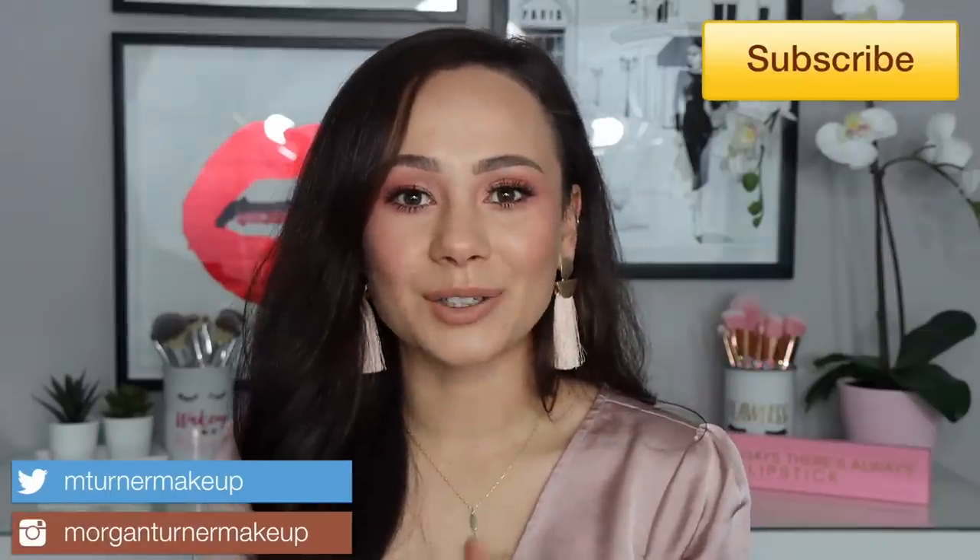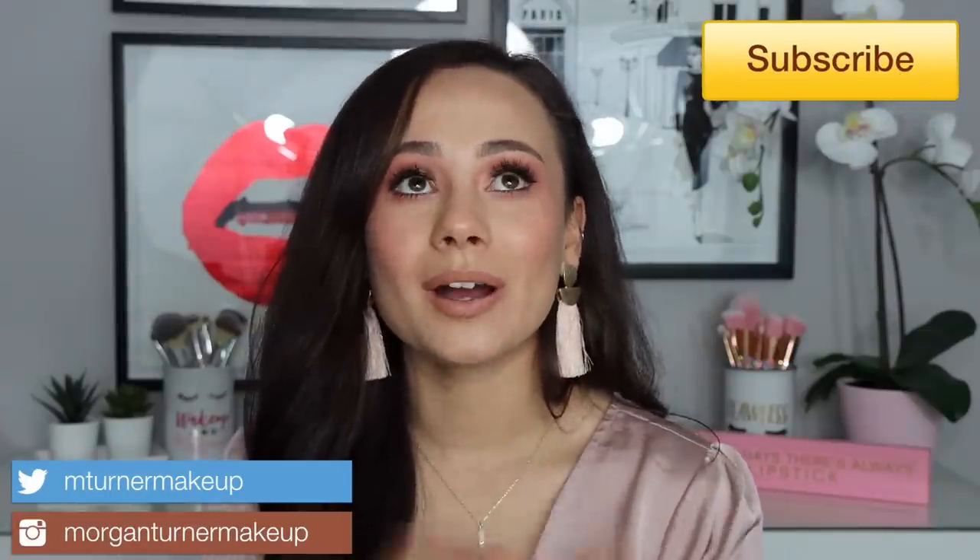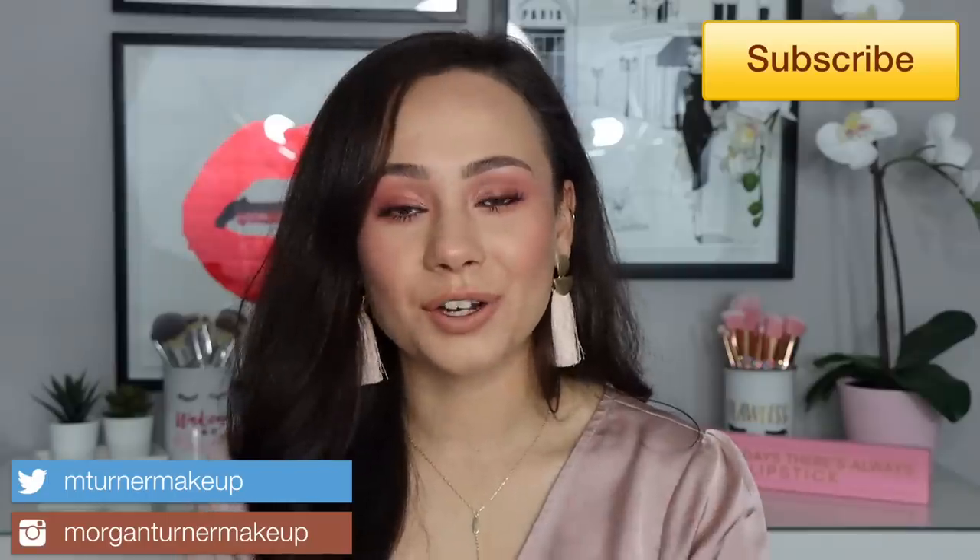Hey guys, what is up? Welcome to my channel. So for today's video, I'm so excited. I have another collab for you guys. Today, this collab is going to be doing two tutorials using Natasha Denona palettes.